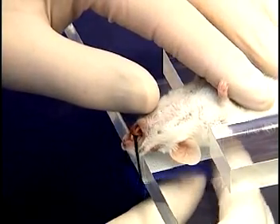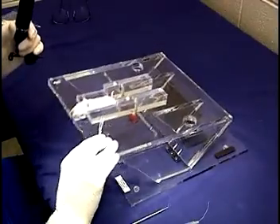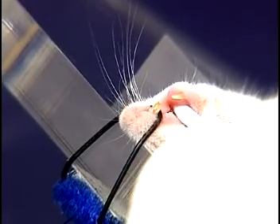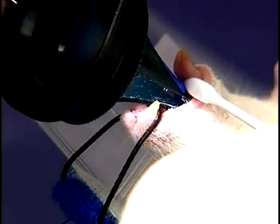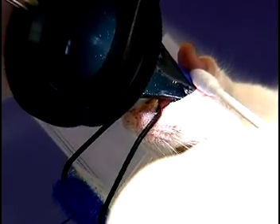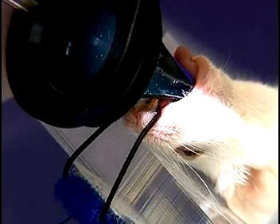The incisor loop is applied and secured to the stand, and the stand is tilted to 45 degrees. A small cotton swab is placed under the tongue and rotated towards the operator to extend the tongue and lift the mandible. With your elbow resting on the bench and your hand braced against the stand, the speculum is slowly and gently inserted parallel to the hard palate and carefully elevated until a clear view of the cords is obtained. The otoscope may be lifted or lowered slightly to improve the view as needed, but should remain parallel to the stand and should not be rocked or rotated up and down in an attempt to improve the view.